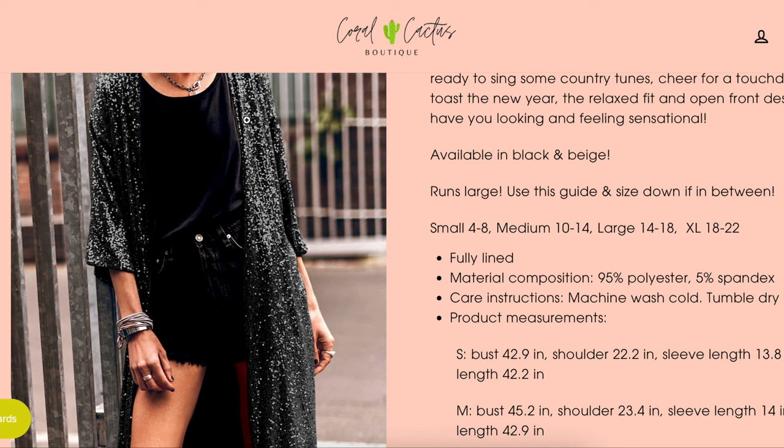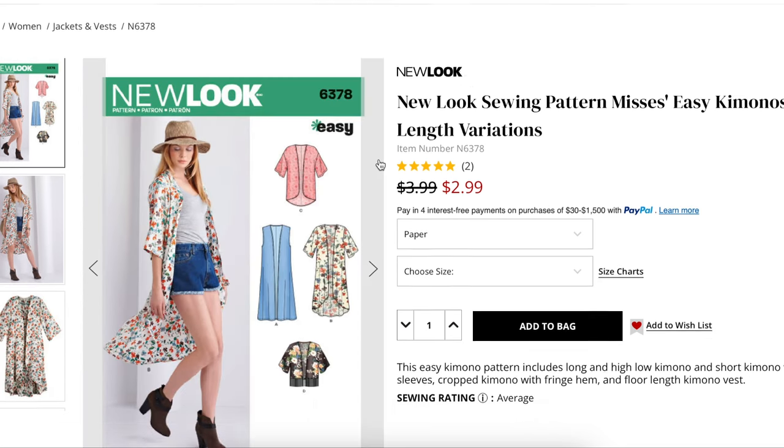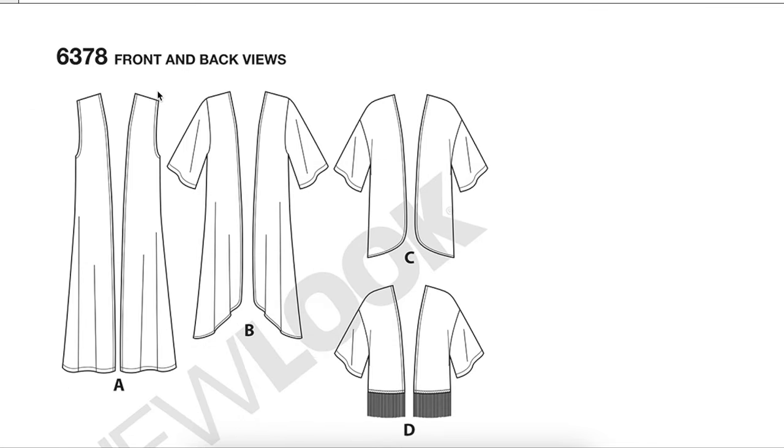I want to have two side seams, two underarm seams, and attach the sleeves — so six seams total. For the pattern, I found New Look 6378. It comes in sleeveless, set-in sleeve, and drop shoulder, which is a great value because the sleeve style is the hardest thing to change on a pattern. So if you want all three options for any open-front cardigan you can dream of — not just a kimono — this is a good option. It also has a fringe option.